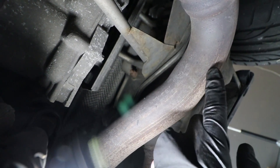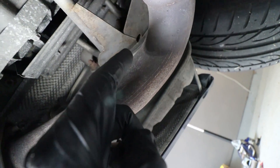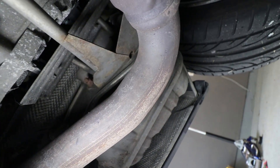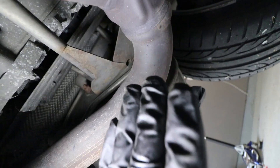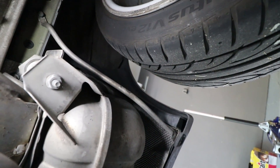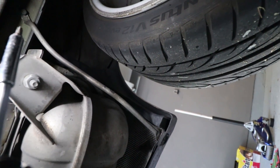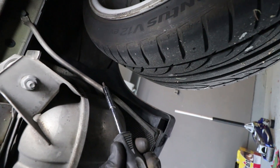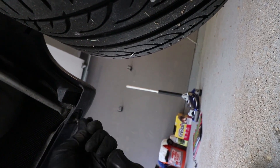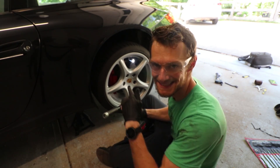We're back under the car and at this point the only thing holding the muffler on is this bracket right here. You can see there are three bolts back there — one, two, and three, right down in there. Basically we just have to remove those three bolts and then this whole muffler along with the bracket will come off. We also have to remove a T25 Torx fastener down at the bottom and a 10-millimeter bolt to remove the little bracket that holds the bumper on.